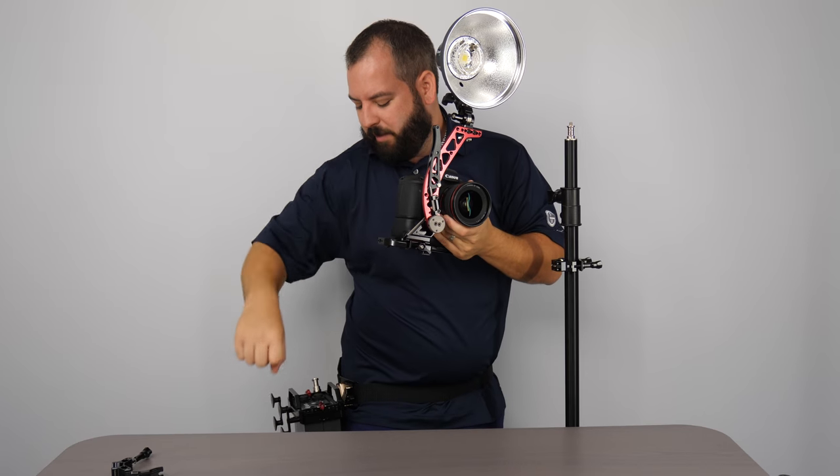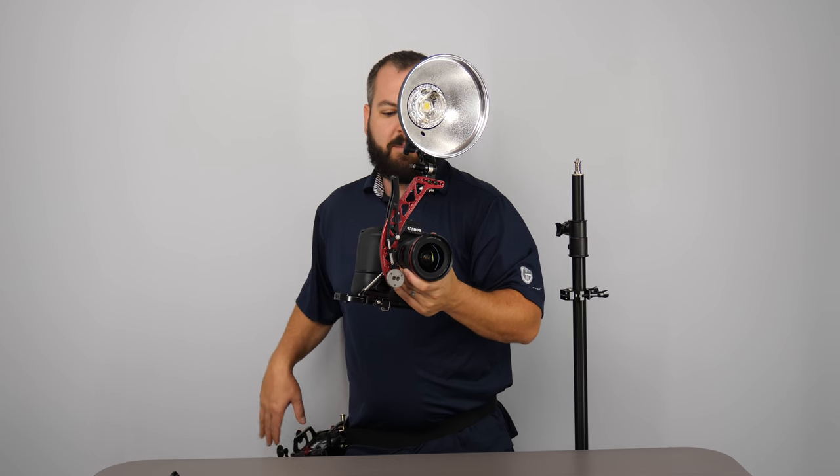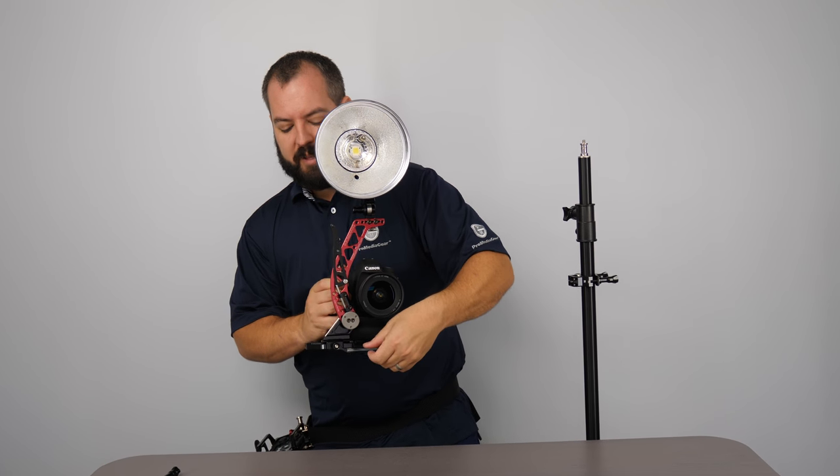Now by having this on my pack, I'm able to have that cable management system working. I've got the weight off on my hip, it's very comfortable and you just look like a million bucks.